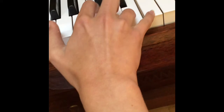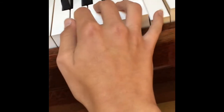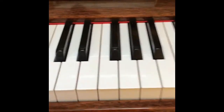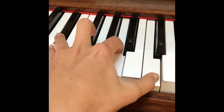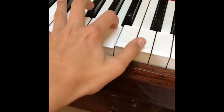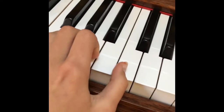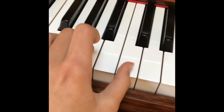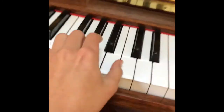I'm going to show you what's next, and then the left hand goes like this.